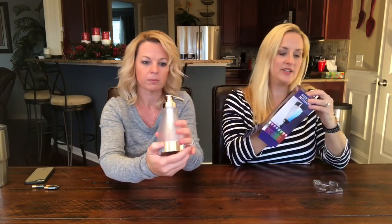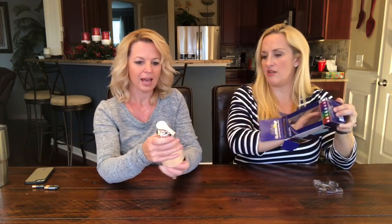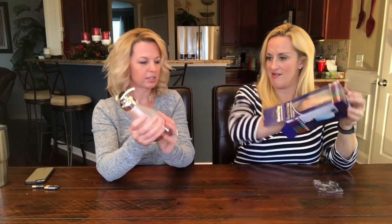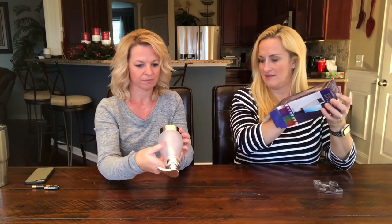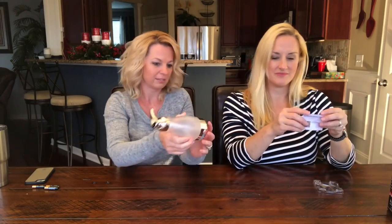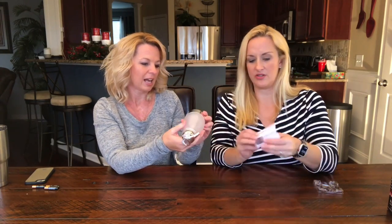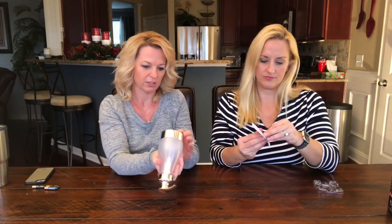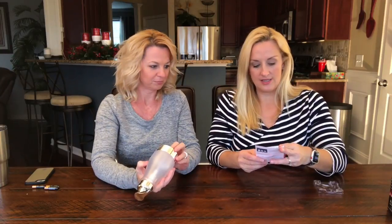My first two cents on this: it's pretty cheaply made. It just feels like — I don't know, it just feels kind of cheap. It doesn't even have batteries yet, just the feel of it.